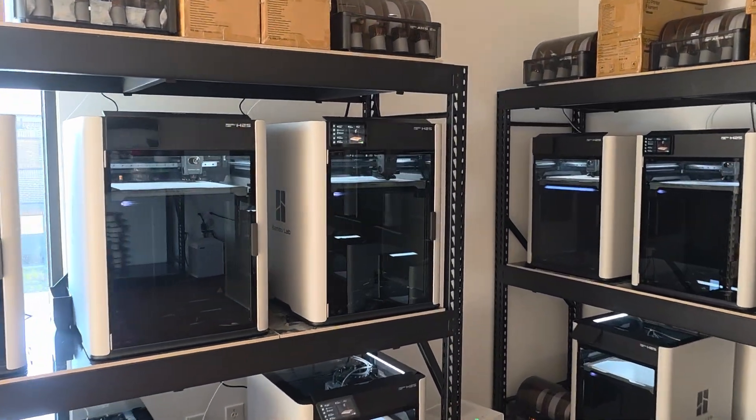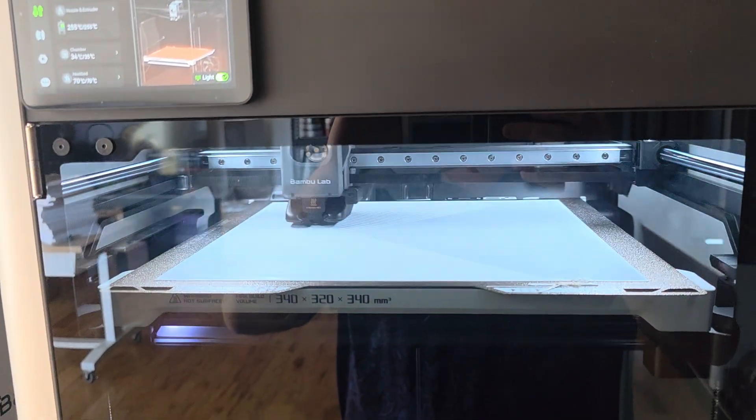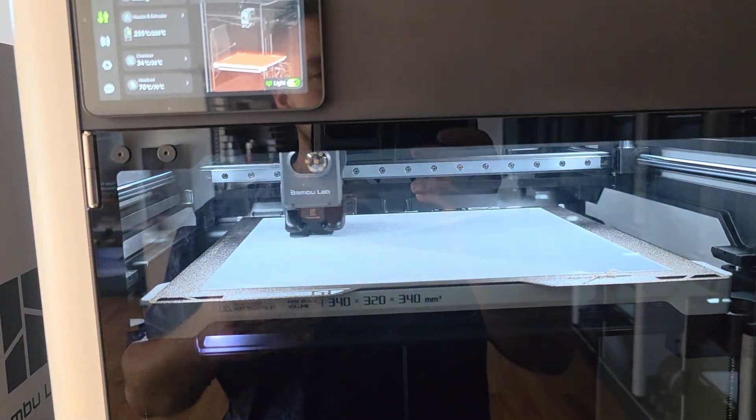What's going on guys? Michael here from 3D Print Everything. Does anyone know the leveling procedure? Because, honestly speaking, any 3D printer trying to get support from China can be difficult.